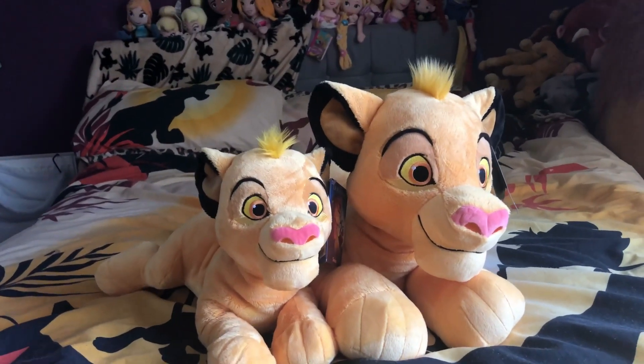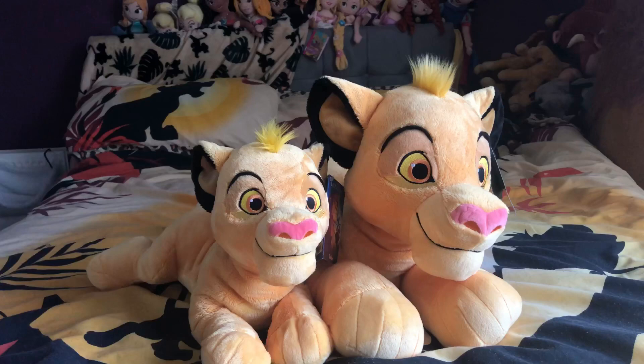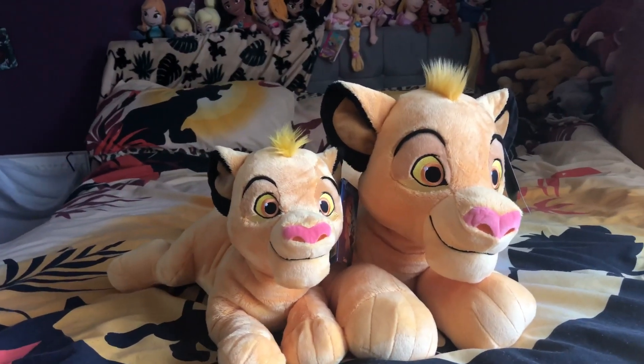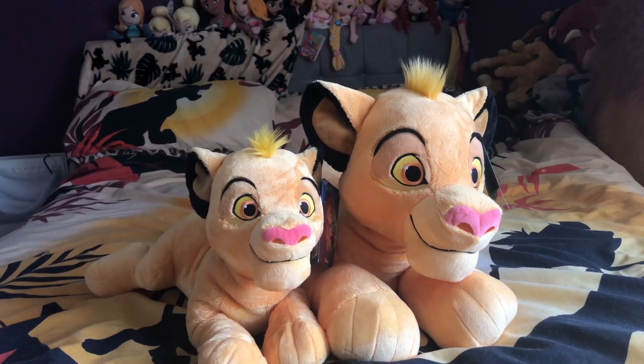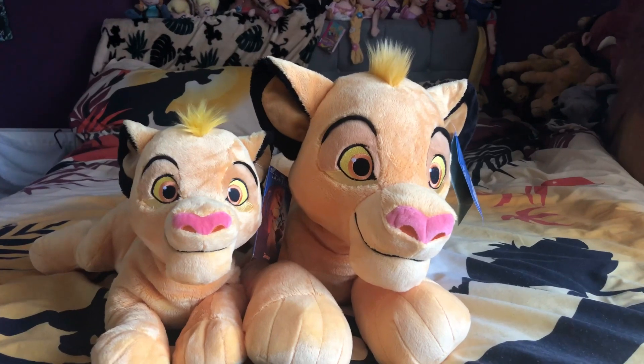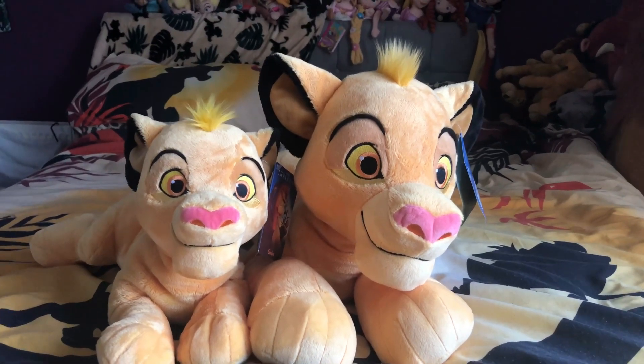Jumbo Simba is still available in the Disney Store to buy. He will probably be a really big best seller because he has a new style plush compared to the older jumbo plushies. He's £40 but will probably go half price. He is just absolutely adorable and is going to make the best bed buddy.